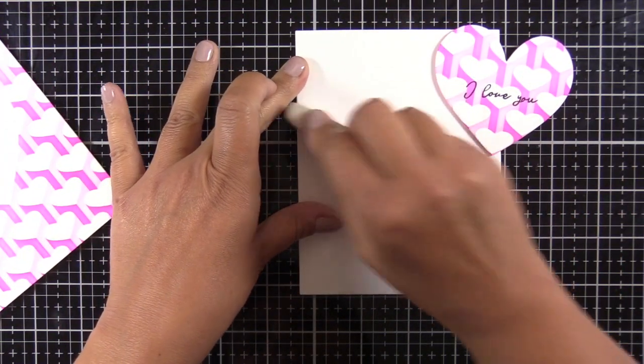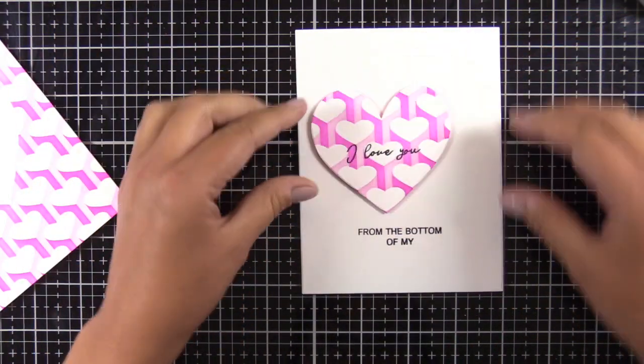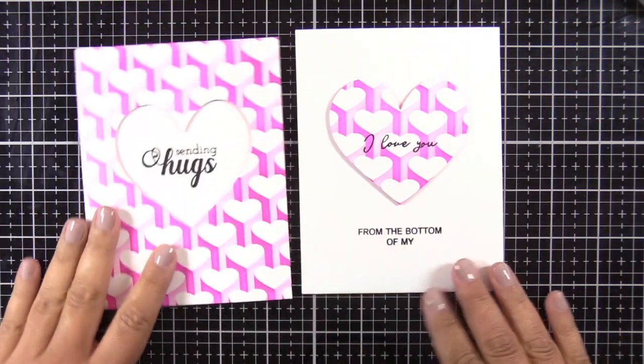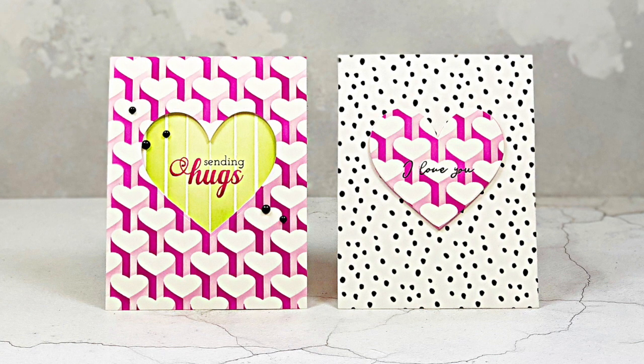Now here is where I'm finally realizing that doesn't say 'from the bottom of my heart' — so this makes no sense at all: 'I love you from the bottom of mine.' If your brain has ever filled in a sentiment like that before, leave me a comment below because I'm feeling like I'm probably alone in this situation!